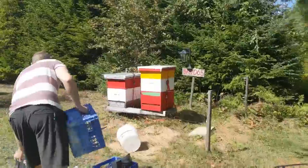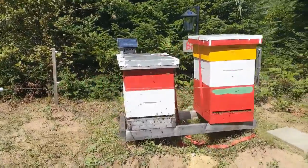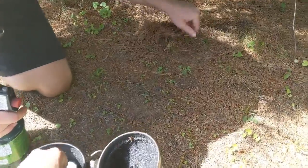My brother Jeff and I did a hive inspection today and treated for mites, so I figured I'd record it and make a video of it. Let me know how you like it.